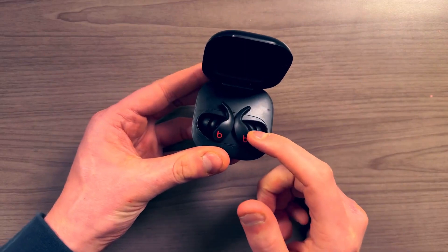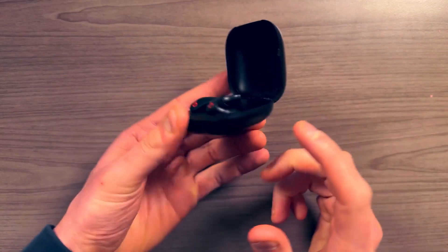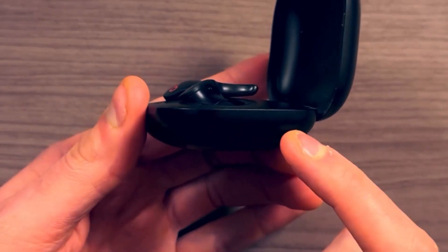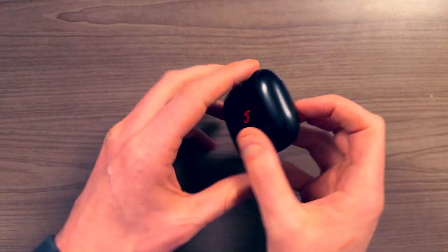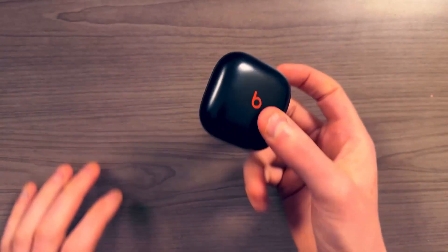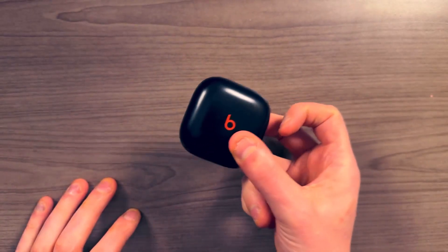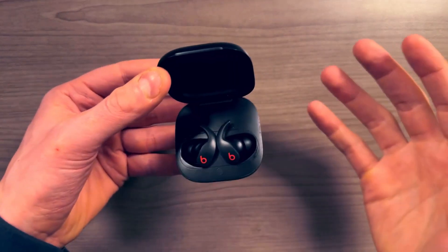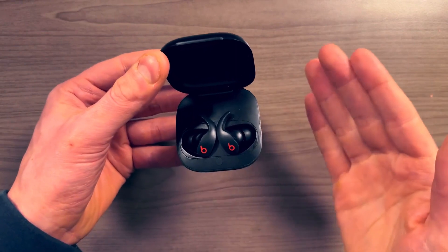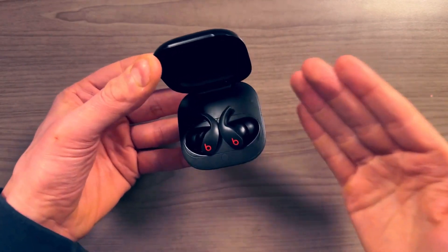These earbuds give you six hours of battery, and in the battery case there's an additional 24 hours — so the entire case and earbuds give you a total of 30 hours of playback. It's kind of like going on a road trip with a full tank of gas — you don't have to constantly look down at the gauge to know where you're at.